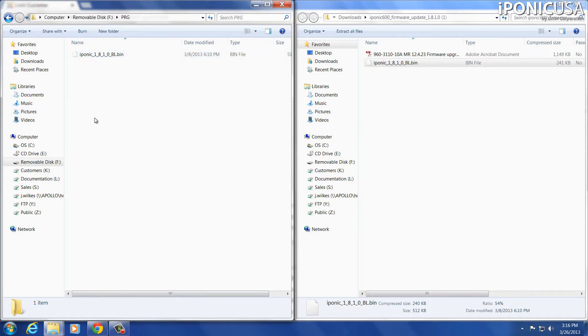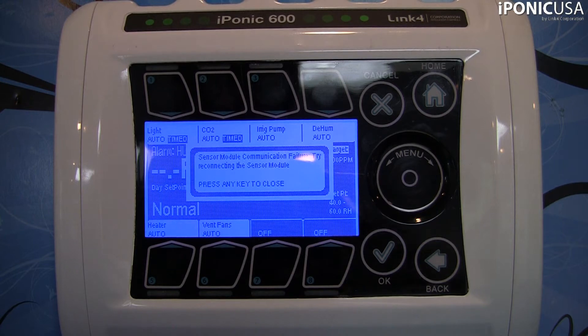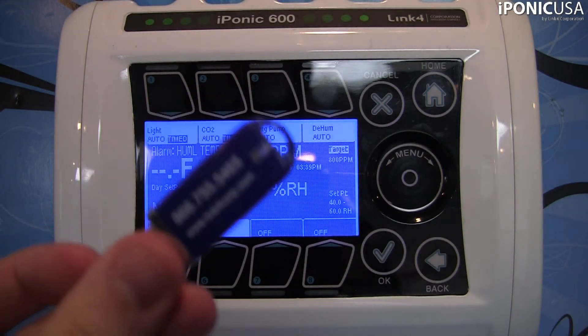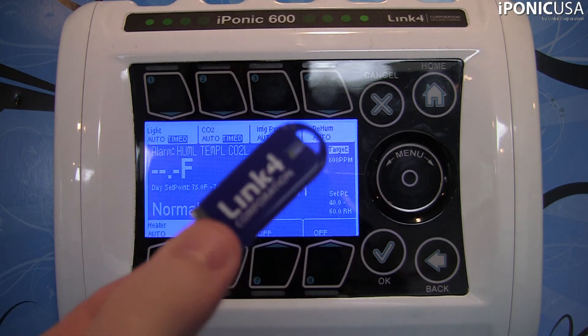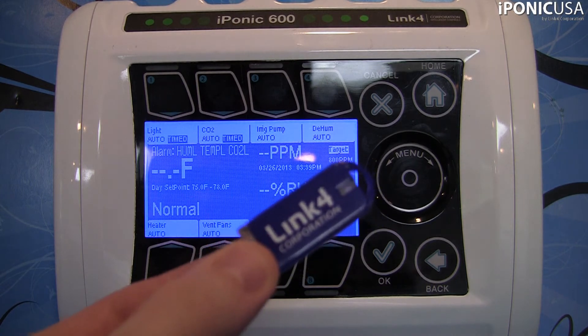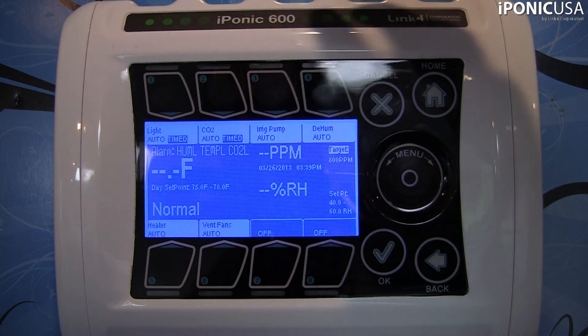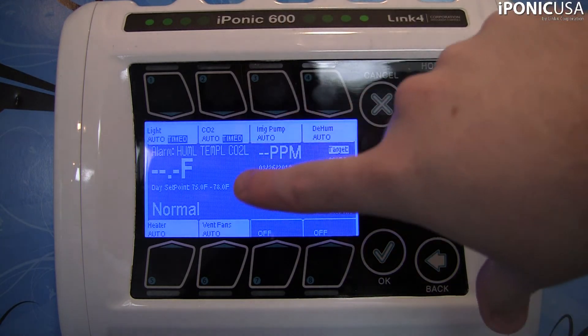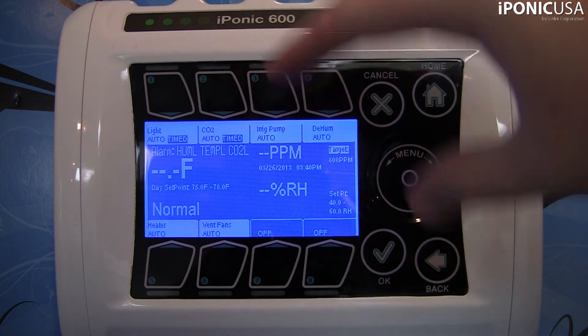The drive is all set up, and now we're just going to go over to the iPonic controller and go through the upgrade process. Now that we've got our USB flash drive all ready to go, we're going to plug it into the back of the iPonic. On the unit, there's normally a hinged door right up at the top — you can just go ahead and unhinge that and pull it open. On the back face, there's a green printed circuit board that has a USB port.